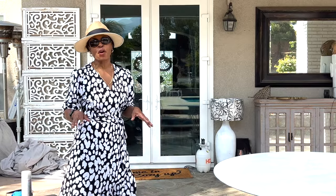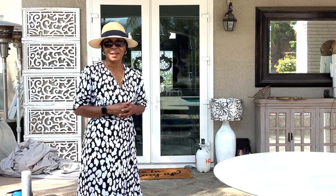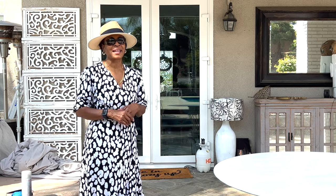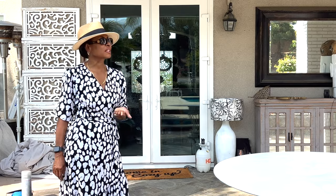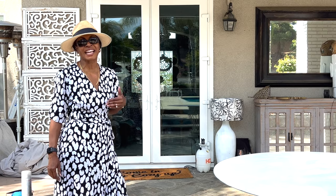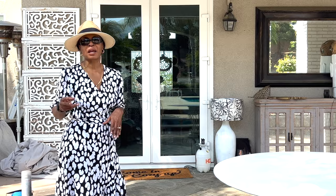Hello beautiful people and welcome back to creating with me. This is our third section for the patio this summer — this is my love language, I am enjoying this. It does take a lot of time. We're outdoors, so excuse the barking dog, the airplanes, the water, everything that's going on. The first section was the living room, then we have the dining area, and this is pretty much called just another lounge area.